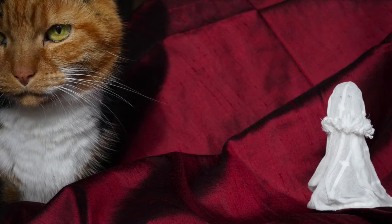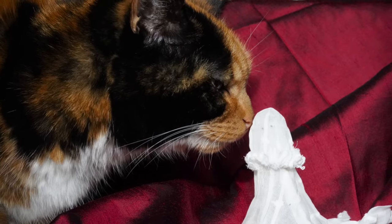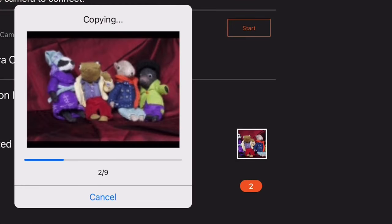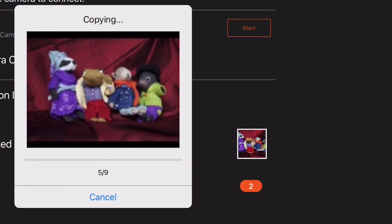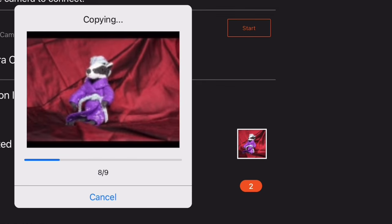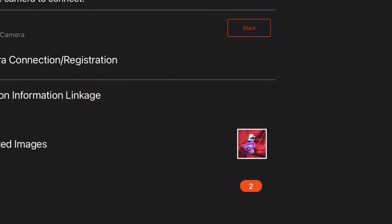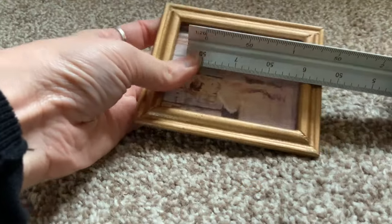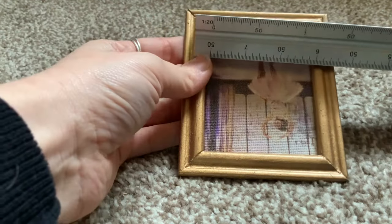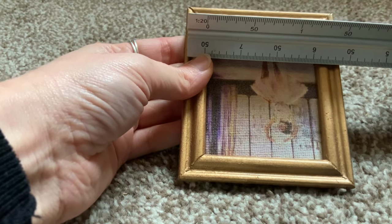My next video, set to run straight after this one, is going to show you the printing of my chosen picture using the Canon Pixma printer onto the canvas paper, so please do tune in. A little spoiler alert — I'm really pleased with how it turned out, but it wasn't smooth running; it wasn't just a case of downloading the picture and printing it. Hopefully the information about the camera has been helpful for anyone looking for a camera review. Please do leave any questions in the comments if you have any. Thanks for listening.